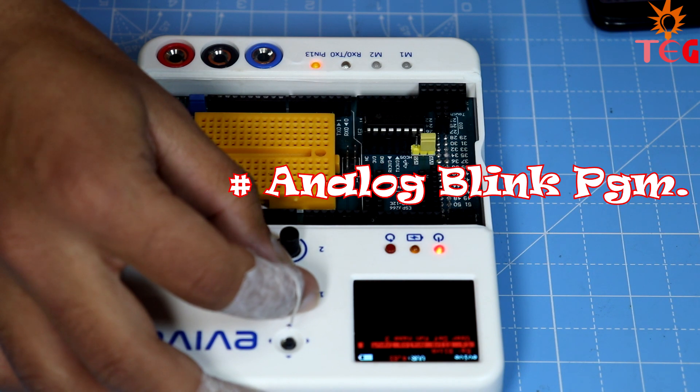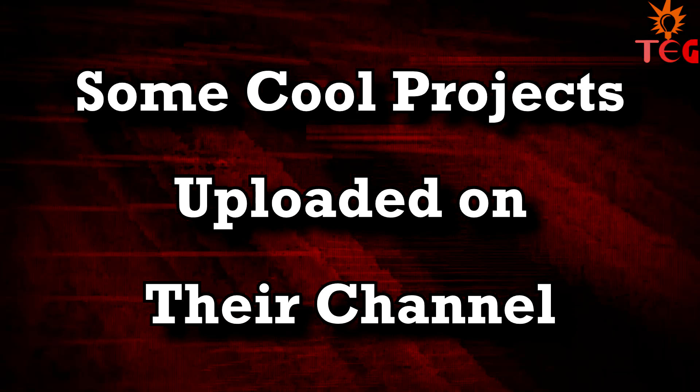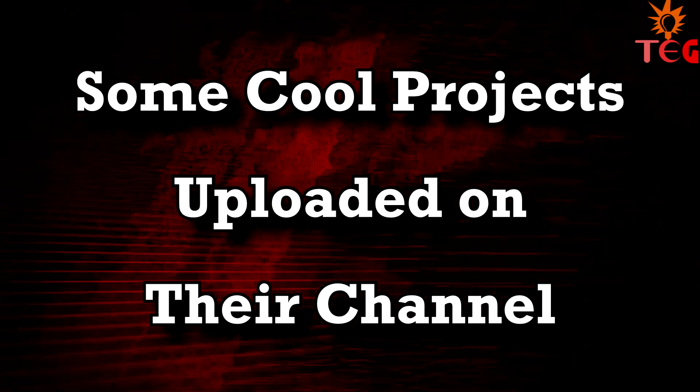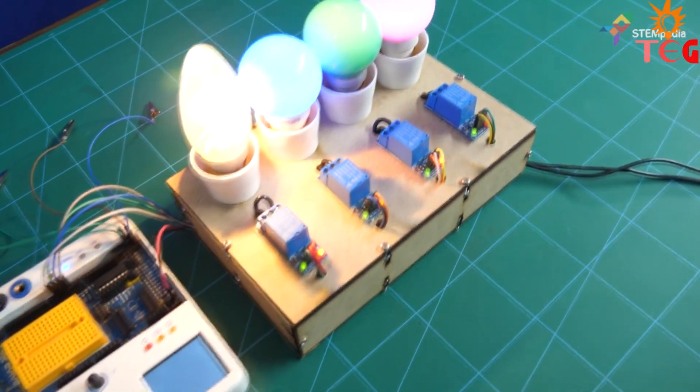So guys, this was just the introductory part to the Evive Starter Kit. In the next part of the video, we'll go deeper and make some cool projects using Evive. If you like this video, don't forget to hit the like button. I'll see you next time. Bye-bye!